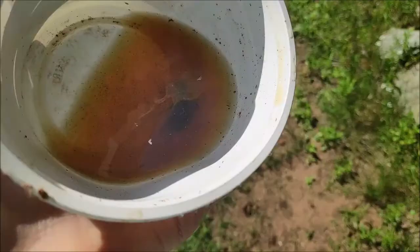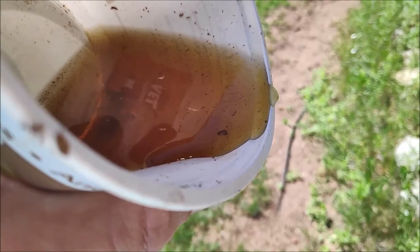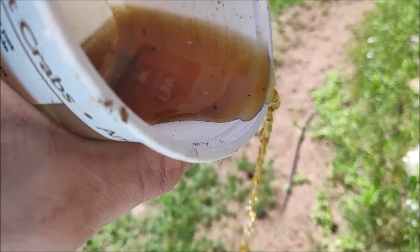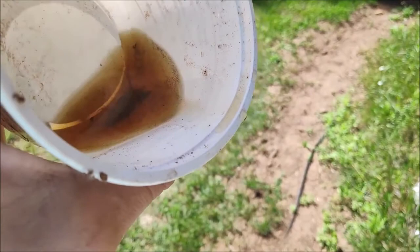I'm separating the tree water from the larvae themselves now, very carefully not to pour the larvae out, because that tree water may be a different pH or acidity than what the salamanders are used to. That could cause irritation to their very permeable skin. Use the same kind of water as consistently as possible.